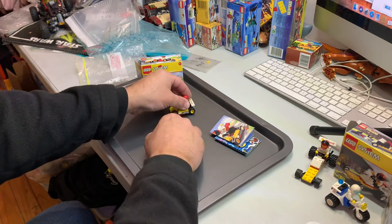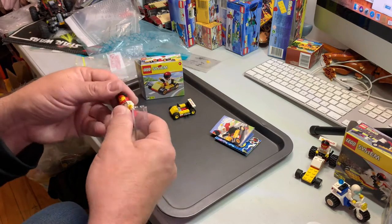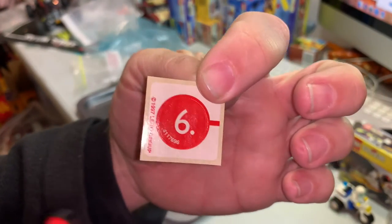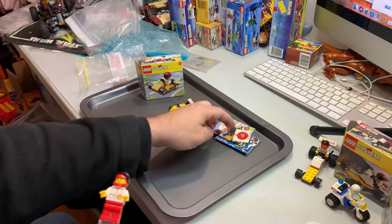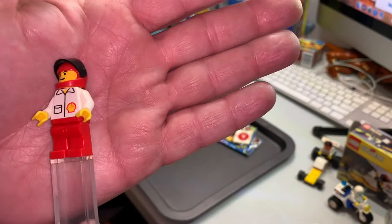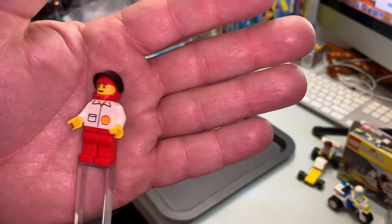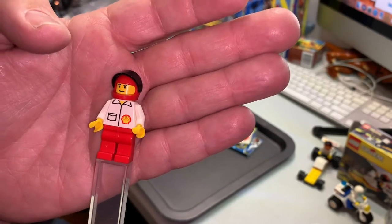All right, let's get this guy out of this Go-Kart. As you can see, this is set number six of the collection. There is a Shell guy — nothing much to him. Red legs, a white torso with a Shell badge on there.